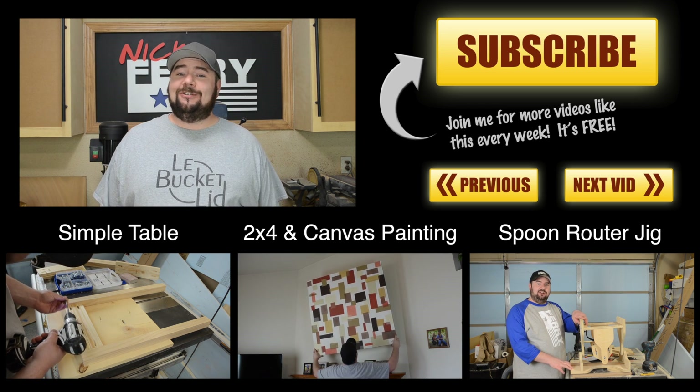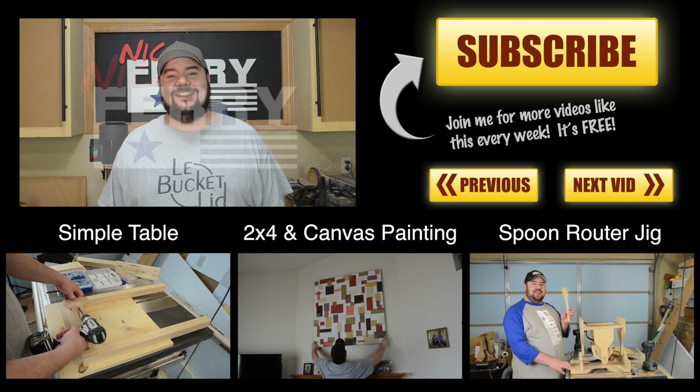Well, that's all I have for you for this week. So until I see you guys next time, take care.